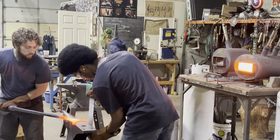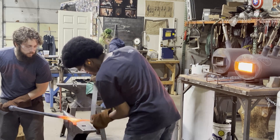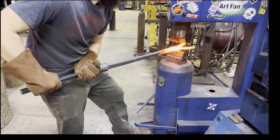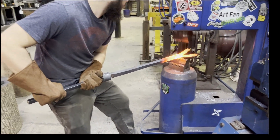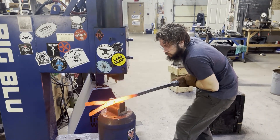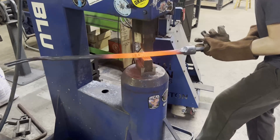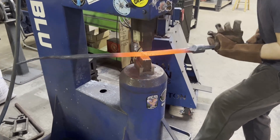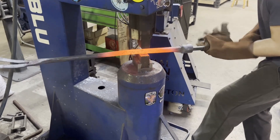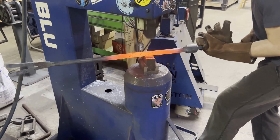The forks were tapered to the design specifications by bending the forks over the horn of the anvil, and a shoulder was created between the fork and the handle using only the power hammer. With the shoulders to size and shape, the remainder of the handle was rounded and drawn to size. The scrap stock handle was then cut off and we began drawing the remaining end into a rectangular bar.